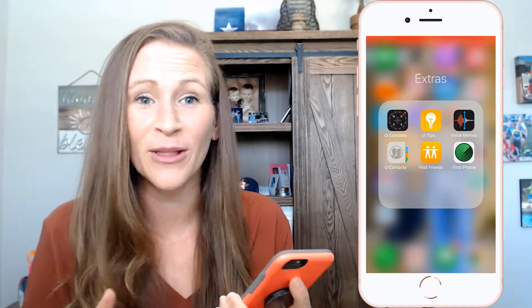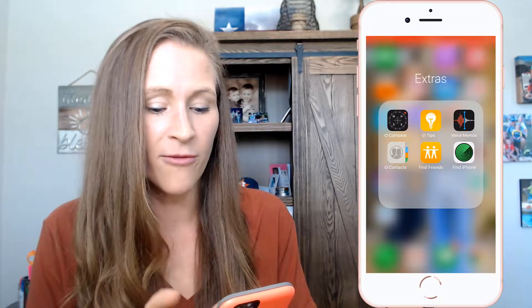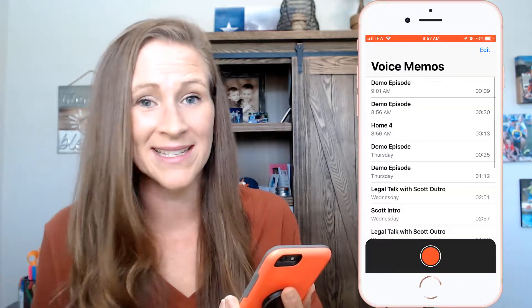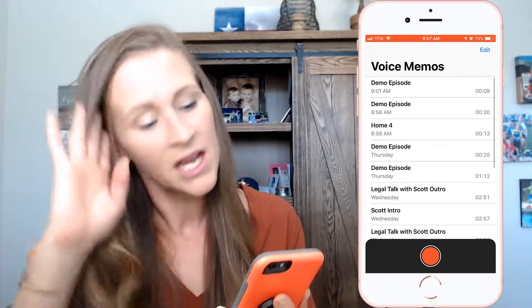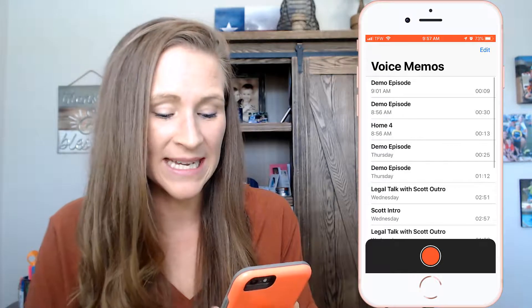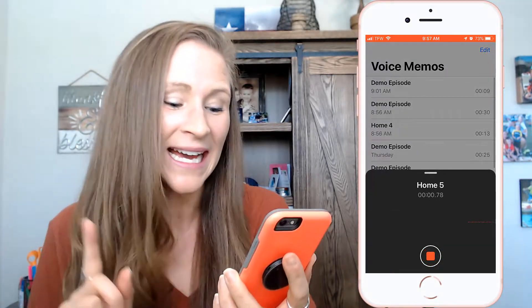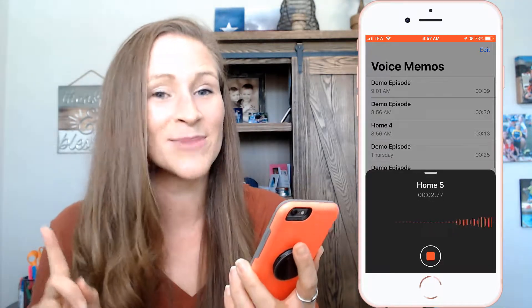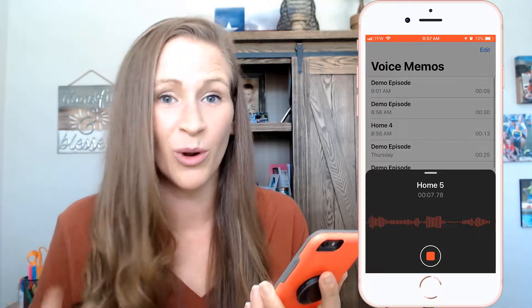I'm going to show you exactly on my phone everything that I'm doing, so follow along with this entire process. I'm going to go to my Voice Memos app, which comes standard on most iPhones, iPads, and Apple products. It is as simple as opening up Voice Memos and hitting record. You can actually see the bouncy lines going as I'm talking — this is all you have to do to record your podcast.